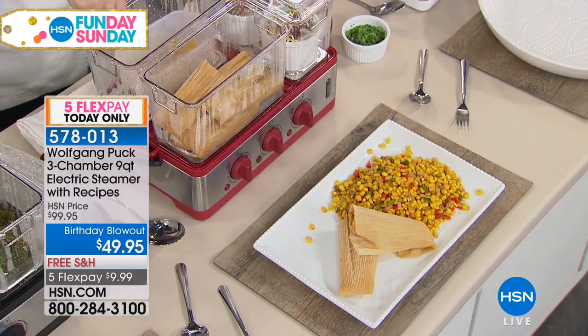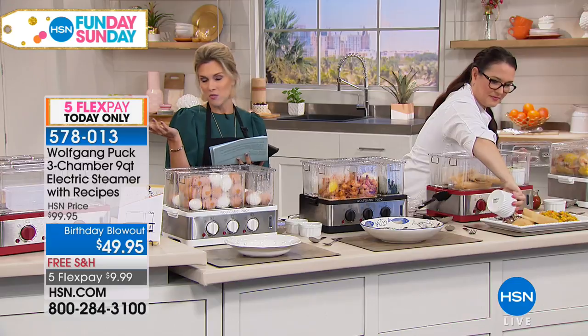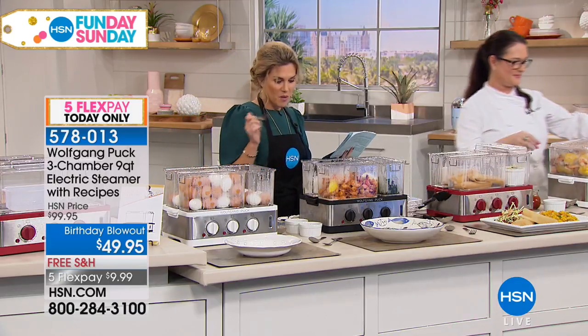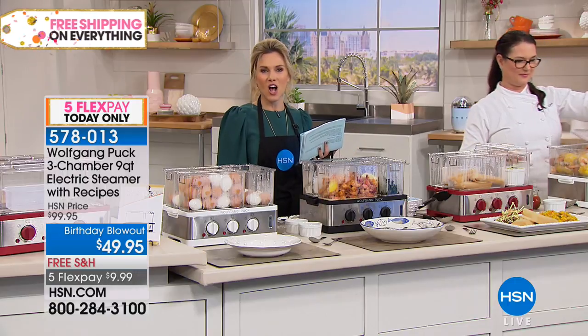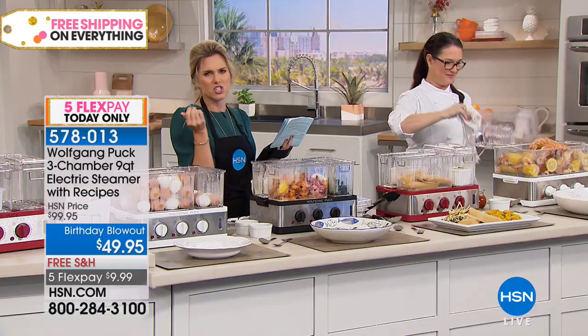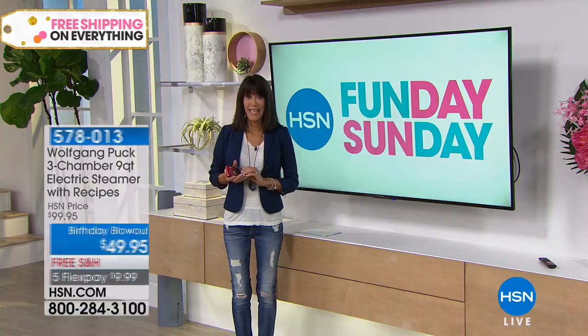We're also going to send you home with a ton of recipes. Marion has a book called Simply the Best Steamer Recipes — if you want to add that to your order to really maximize your steamer. But get started, get it home for less than $10. I'm going to take a few bites out of everything while Bobbi shares a few messages.